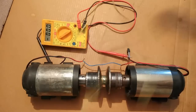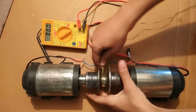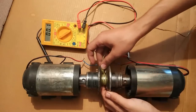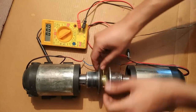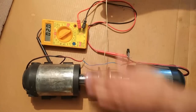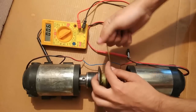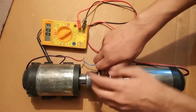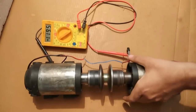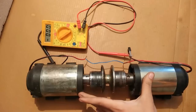Now let's do some rope testing to see the maximum value I can get. Watch the multimeter screen as I pull the thread. It reached 159 volts. Together they increase the voltage to a really high value.